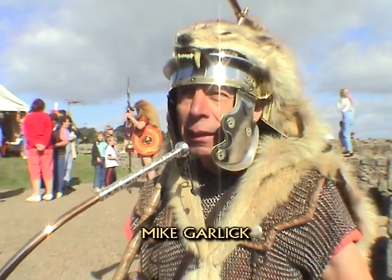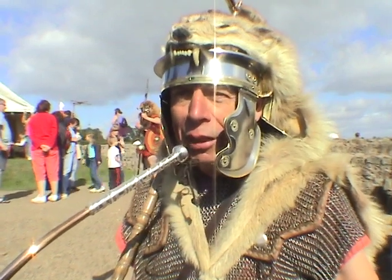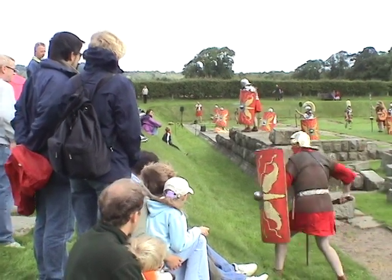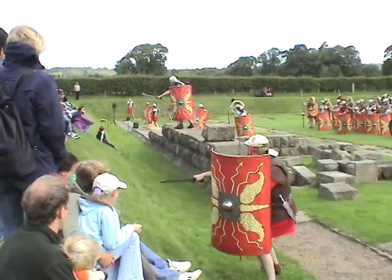It started building and we thought, well, it's silly to throw the armour away. What can we do with it? And so we thought we could form a Roman group. So we formed our permanent group.